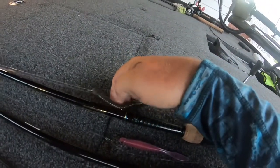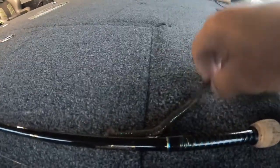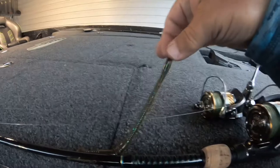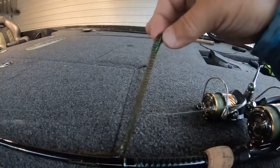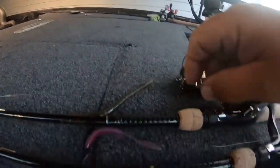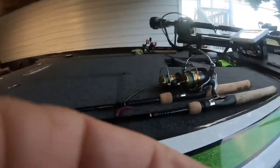Shaky head rig — got a regular old ball shaky head weight here. I think those are Gamakatsu. I just put a little small pumpkin and green trick worm on it. Didn't have any takers on this today. Had a few slap at it, but like I said, most of the fish were suspended.